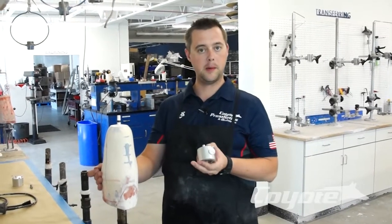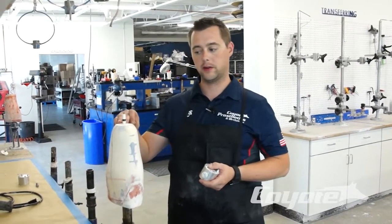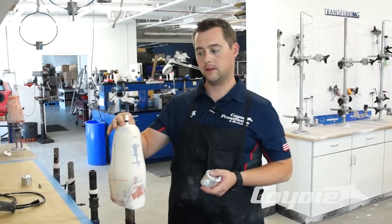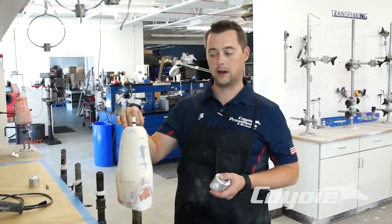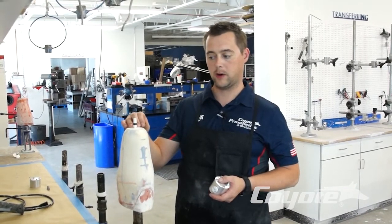Today I'm going to show you the drop-in lamination on a trans-tibial socket. Here we have a socket, a mold that already has an anchor on it. I'm going to go ahead and show you the anchor way.